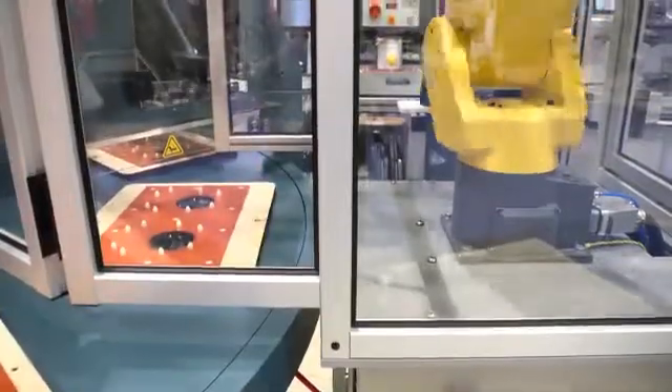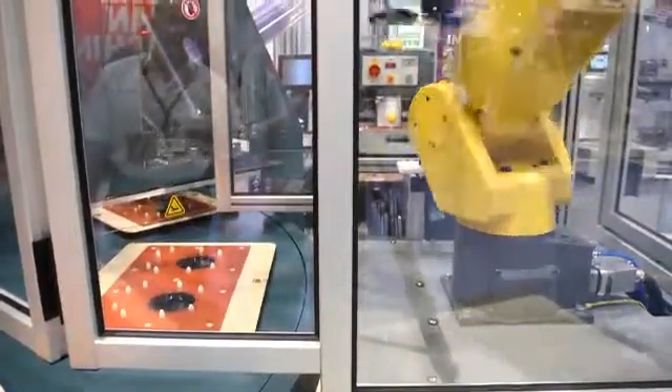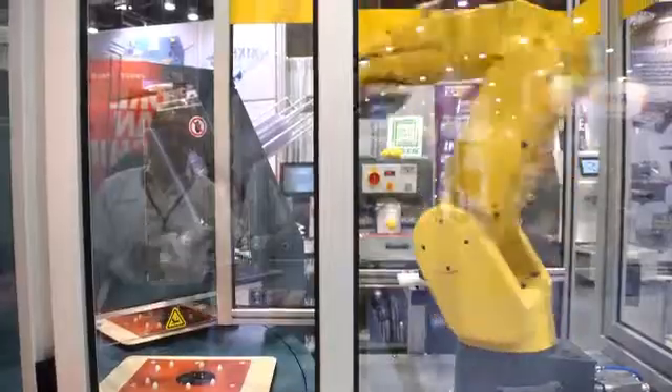The custom-designed end-of-arm tooling is designed to handle many different products and pick them and place them into the blisters, which have been automatically positioned into the nesting trays by the Starview blister sealing machine. The compact design makes the Taskmate system easy to integrate with existing blister sealing machines, in order to facilitate the automatic feeding process.